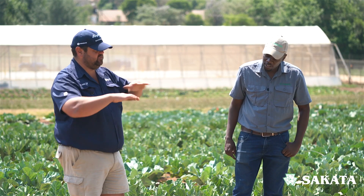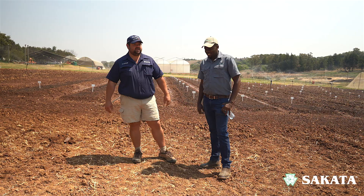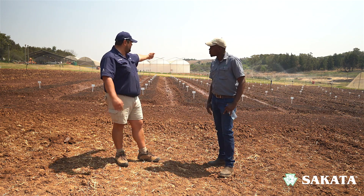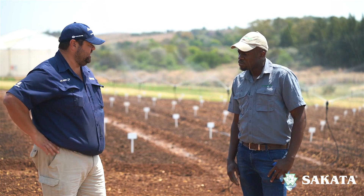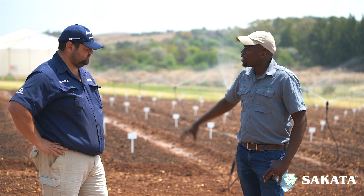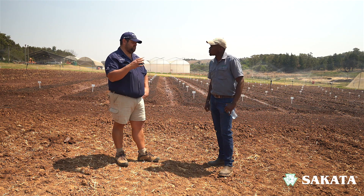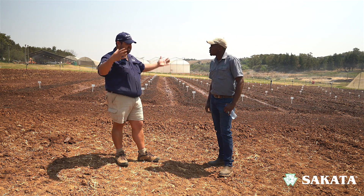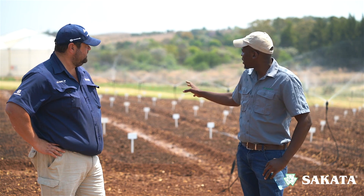We've also got a third option, which is basically full area coverage — like what we've got behind us. With this type of irrigation, it's more common with root crops: your onions, beetroot, carrots, as well as spinach. You can also use it for cabbage. It suits crops with a more extensive root system that needs more space to develop, and because we plant them so close together — like carrots, for example — this type of irrigation is ideal.